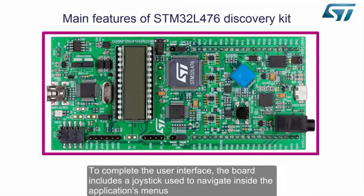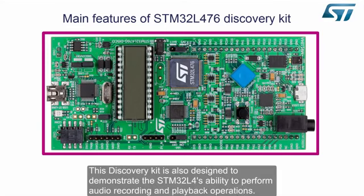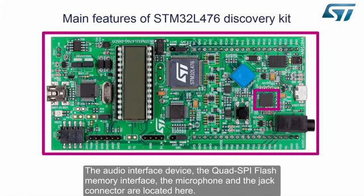To complete the user interface, the board includes a joystick used to navigate inside the application's menus, as well as a restart button. This discovery kit is also designed to demonstrate the STM32L4's ability to perform audio recording and playback operations. The audio interface device, the quad SPI flash memory interface, the microphone, and the jack connector are located here.